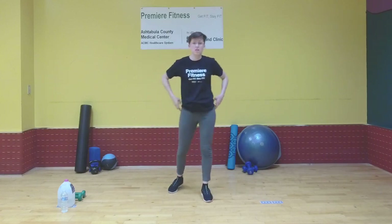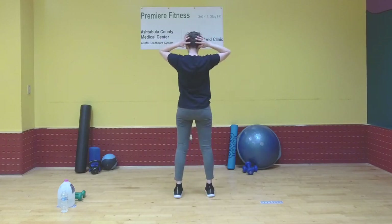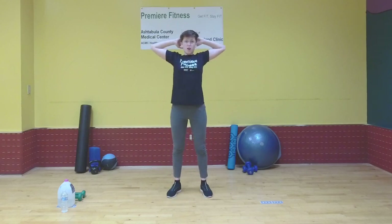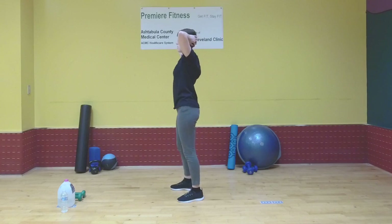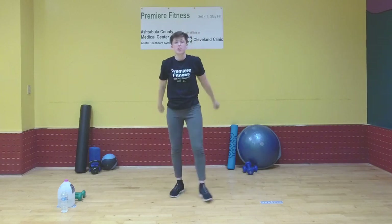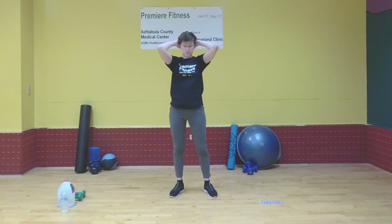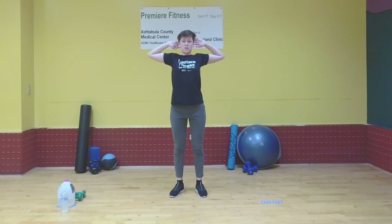Now we're going to do a chest opening stretch. Put your hands behind your head — don't put any pressure on it, just rest them there. Bring your elbows back and stretch that chest. This is where my elbows naturally stop, then push back and really feel that stretch. You'll feel it in your back as well. Release, and do that a couple of times: elbows back, hold, and release.